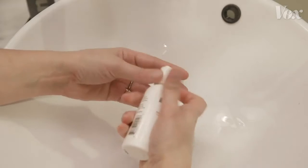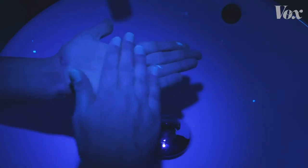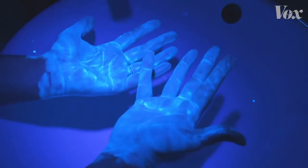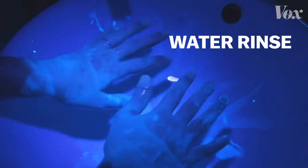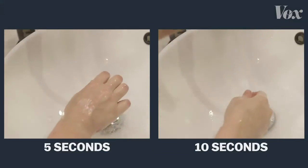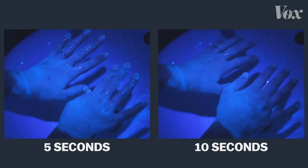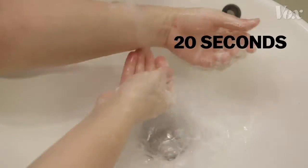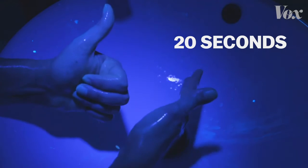To show why, we ordered this lotion that mimics viruses and their fatty layers — it glows under a UV light. If you just rinse your hands under regular water, nothing comes off. If you wash with soap for just 5 seconds or 10 seconds, your hands are still covered. The virus is still there, able to get you and others sick. But 20 full seconds? Now the soap is actually destroying the virus.